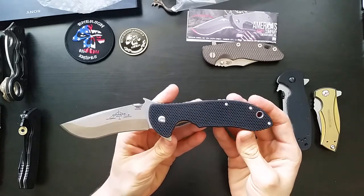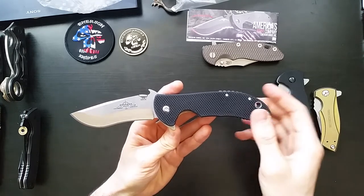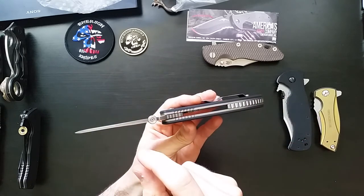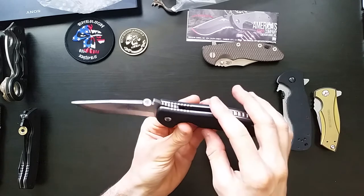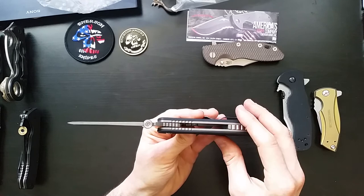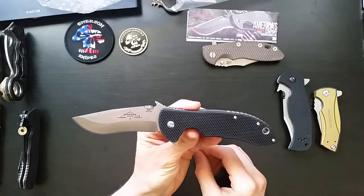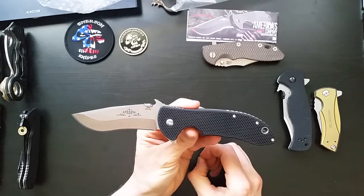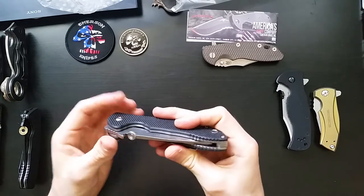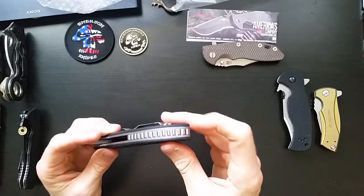So I'll give you some stats here. It's a three and three quarter inch S35VN blade that is 0.156 thick. Rockwell hardness of 57 to 59. Apparently these liners are 0.09 inch thick titanium, and then the backspacer — let's mic it real quick because I got two different numbers on the website.